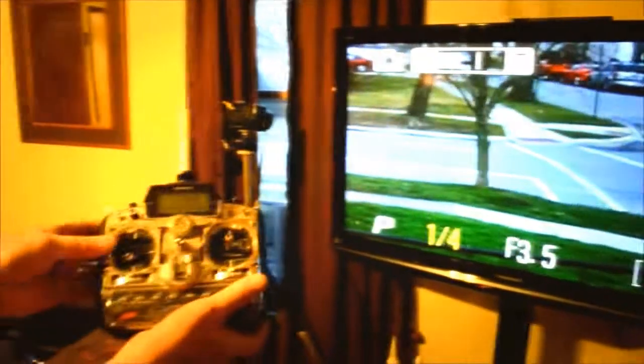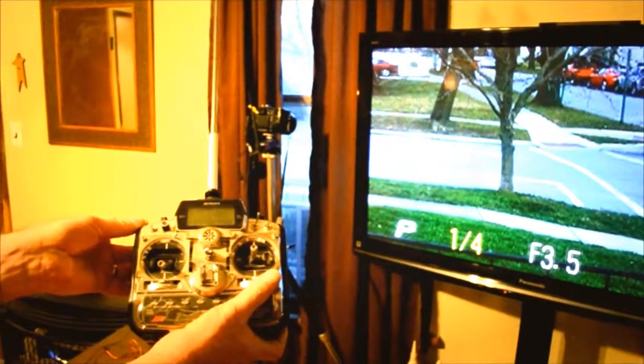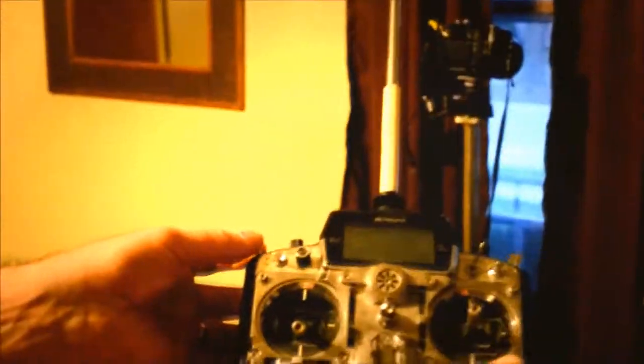To take a picture, I hit my auxiliary 3 halfway for a half shutter. And then full shutter takes the picture. Run the switch back and it resets.